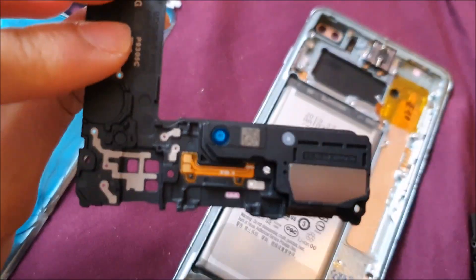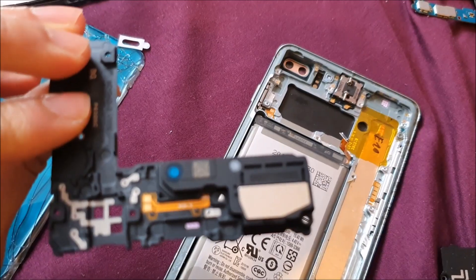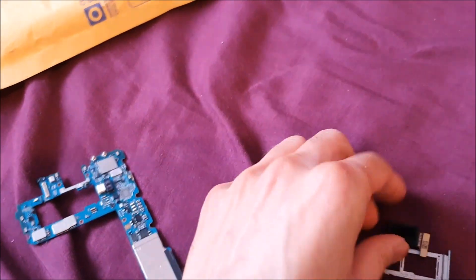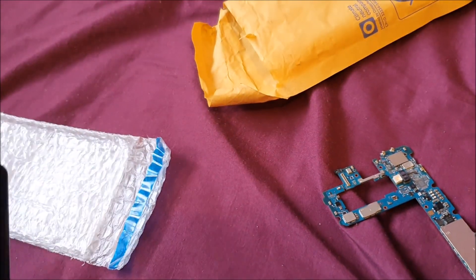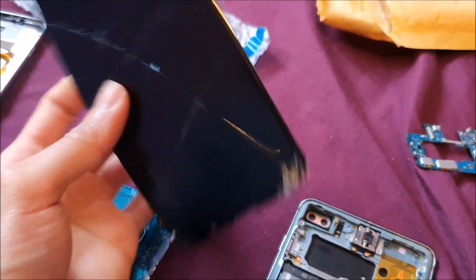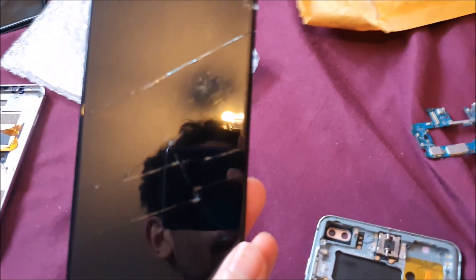This is the headphone jack. That's the front camera. This one on the clone is just a piece of crap. Anyway, I'm out.